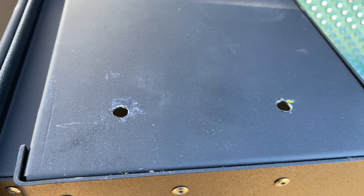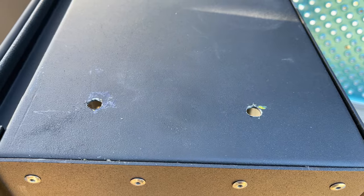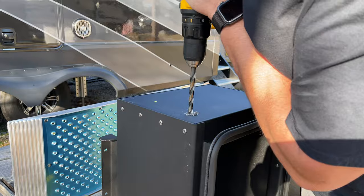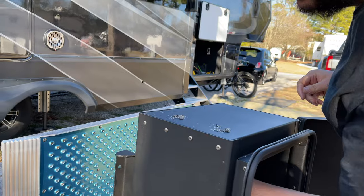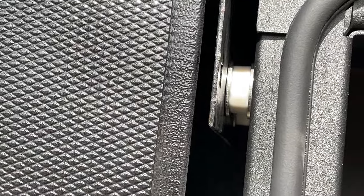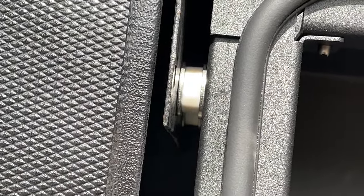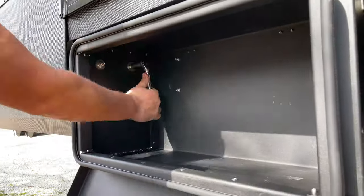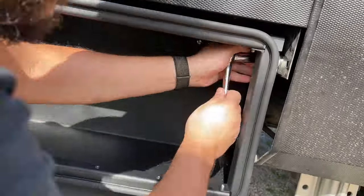After checking and double-checking that the marks were in the right spot, I used a 3/8 bit to drill the holes in one side of the box. To ensure the other side was an exact mirror, I measured and double-measured these holes and applied those same measurements to the other side. Once all four holes were drilled, it was time to bolt everything in. The order of hardware was: bolt through the step bracket, then washer, then spacer, then another washer, then through the box, then another washer, and finally the nut. I torqued everything down pretty tightly, and then I was done.